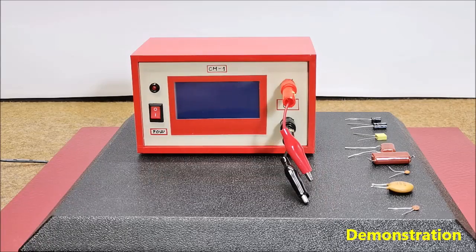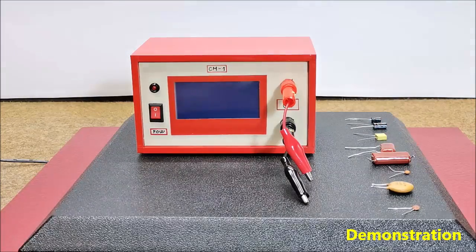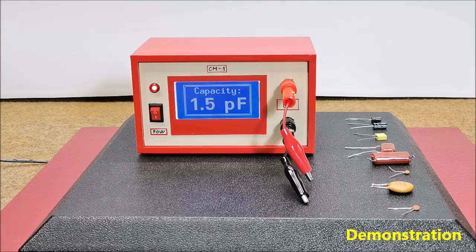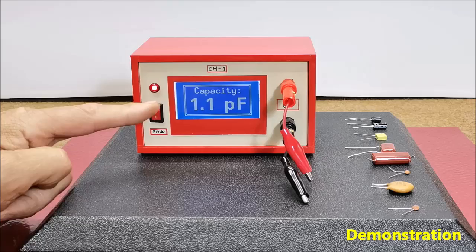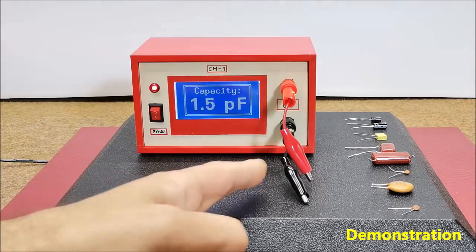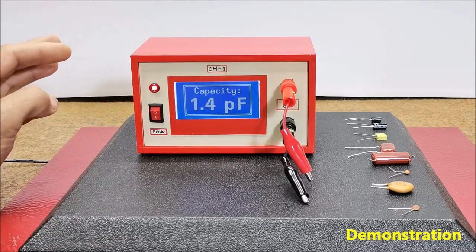Now let's see how this useful instrument works in real conditions. For this purpose I will use capacitors of different types and different values. At first the display shows a capacitance of about 1pF, which is actually the capacitance between the wires and connectors, which is minimal and does not affect measurements.